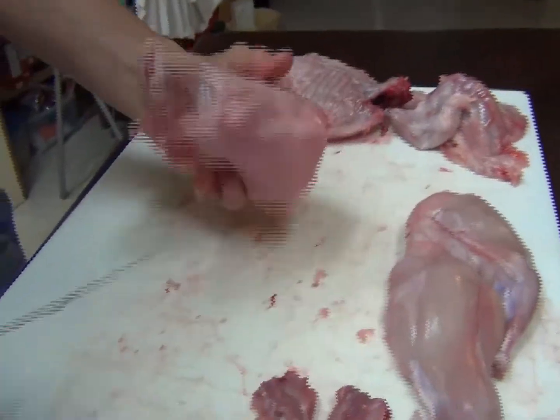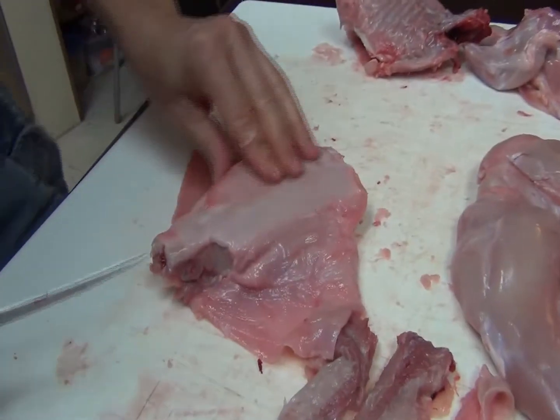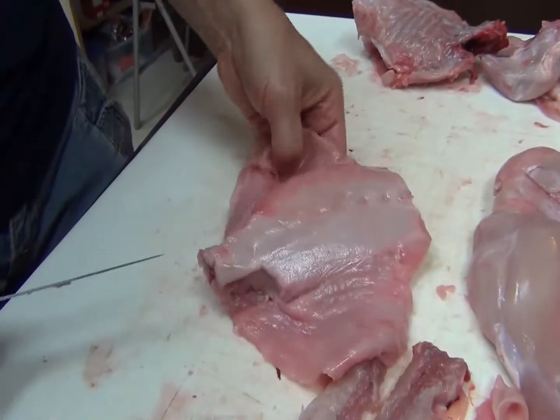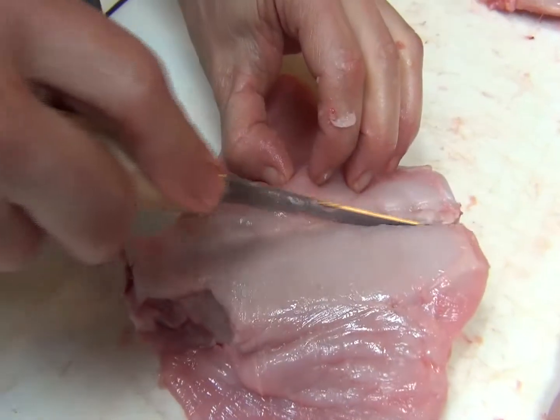The next thing is the nice loin here. I leave it big for this if I'm going to debone it — it's a little easier. You can start on either the inside or the outside, it doesn't really matter. I just prefer to do it on this side, so we'll go this side.